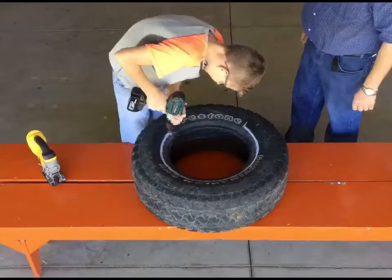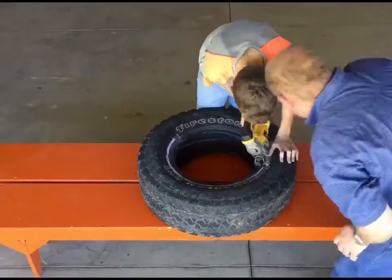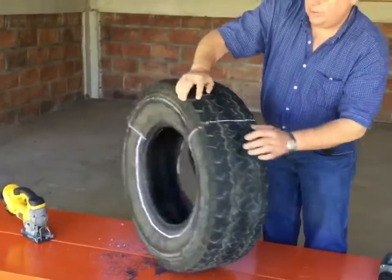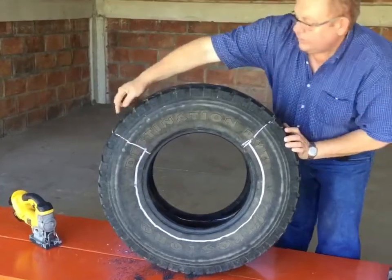The two tools that we used for the project were a drill and a jigsaw. We marked the exact same shape on the other side and then cut it out.